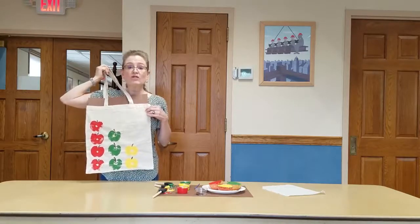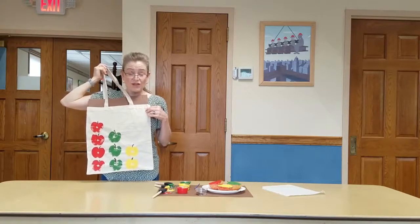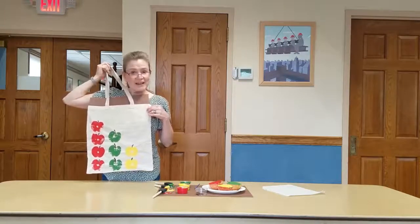Do us a favor — once you guys print your totes, can you post a picture on our Facebook page so that everybody can see what you've done? That would be awesome. That's it for today. Bye-bye.